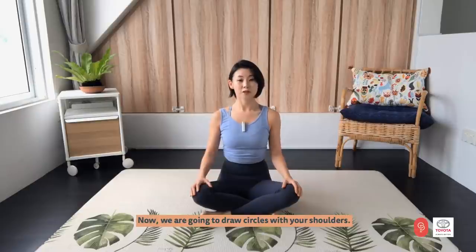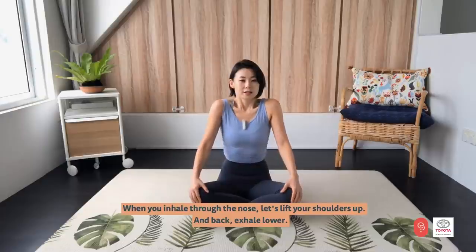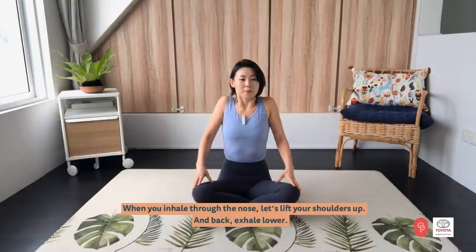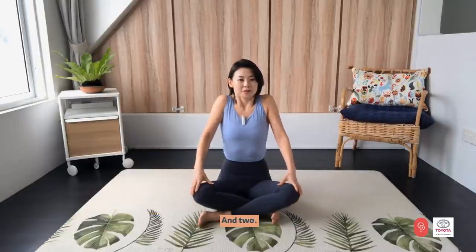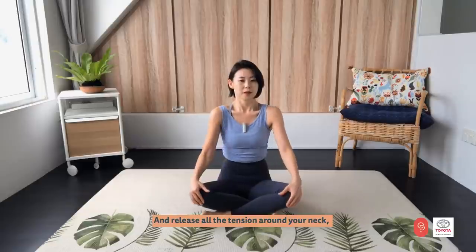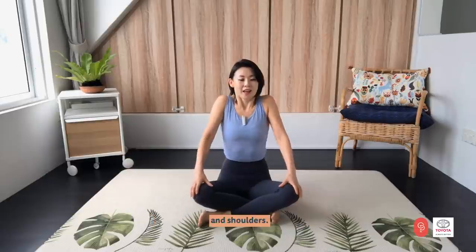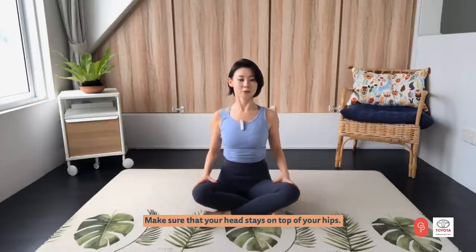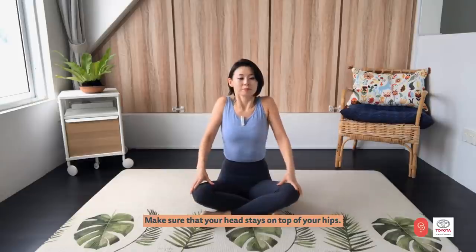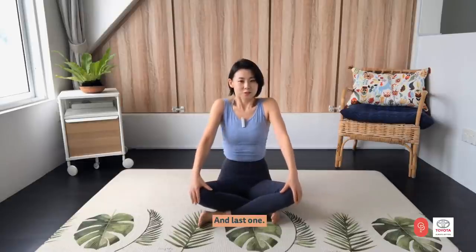Now we are going to draw circles with your shoulders. When you inhale through the nose, lift your shoulders up and back. Exhale, lower and forward. Release all the tensions around your neck and shoulders. You have four more times. Make sure that your head stays on top of your hip.